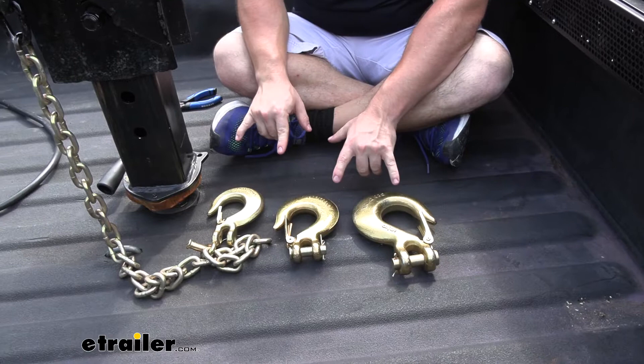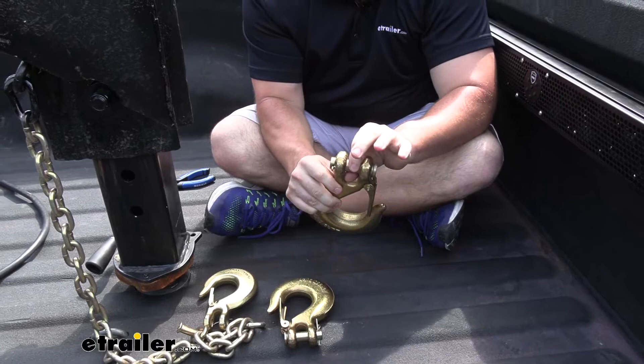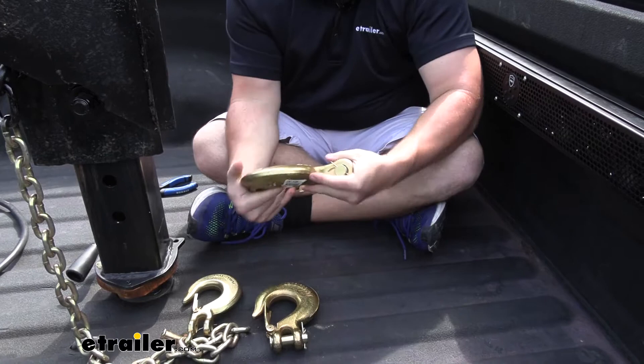Looking at them all next to each other, you can see the big size difference. We have the 5/8" one, which is our big heavy-duty one. The 5/8" is actually referring to the clevis pin diameter at the end, so it's going to fit through bigger chains for heavier-duty applications, like maybe a crane. If it's lifting a load up, you're more likely to go with this big heavy-duty chain. It's a little bit of overkill for safety chains like we're going to do today.